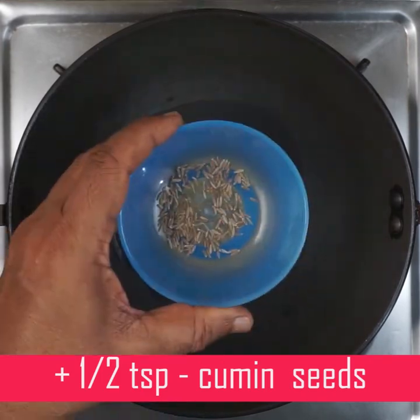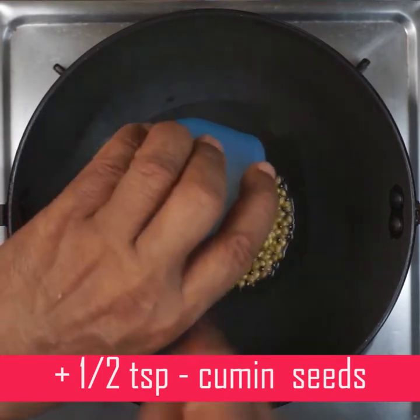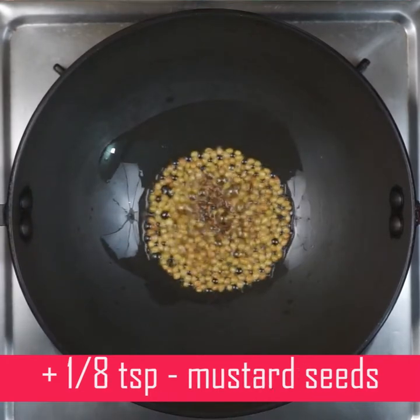Cook it on a very low flame — it's not too hot. Add 1 and 1/8 teaspoon of mustard.